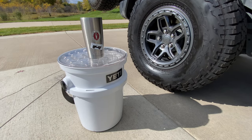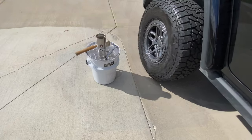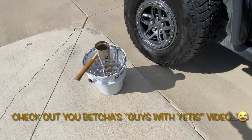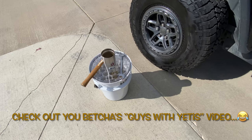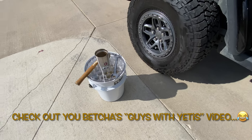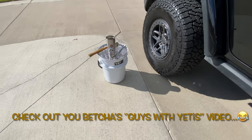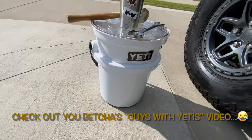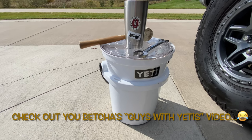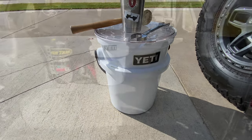I can read your mind now — who in their right mind would take the time to do a YouTube video about a bucket, especially a bucket with a retail price of $40 before you spend $30 on the lid? Well, there are a few YouTube channels out there that love to make fun of us Yeti fans, but I love this thing, and I'm going to tell you all about it.